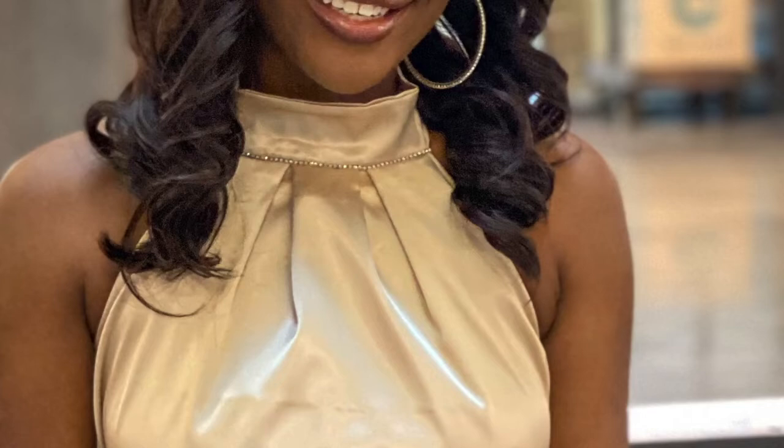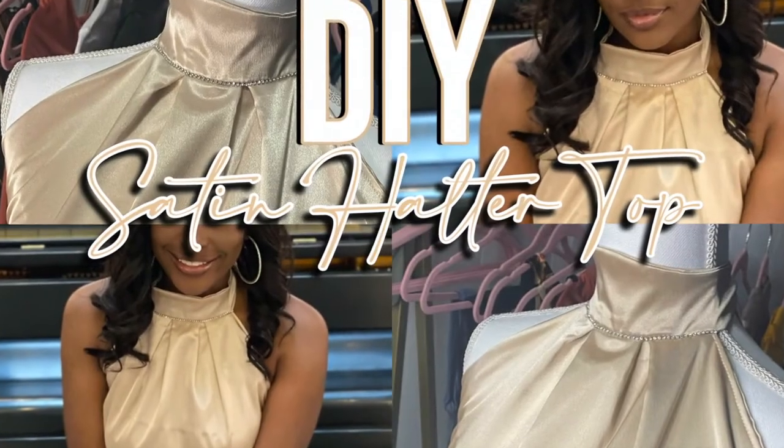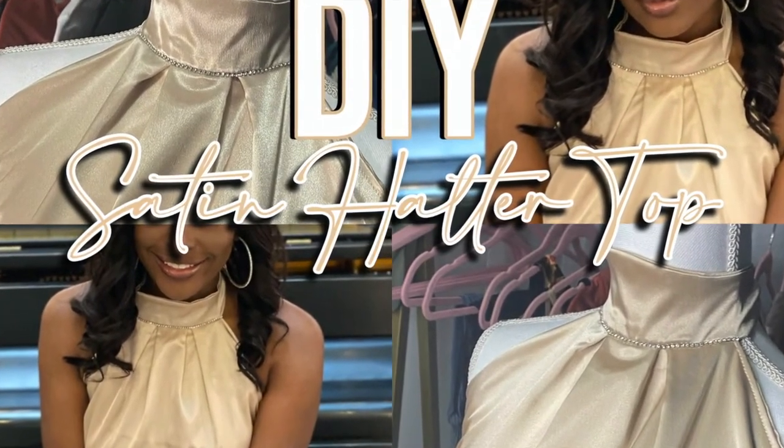Thank you guys so much for watching my video. Make sure you subscribe and make sure you like this video if you liked it. Let me know what you think down in the comments below. May your curls pop and your grind never stop, Flavor Squad. I'm outta here.